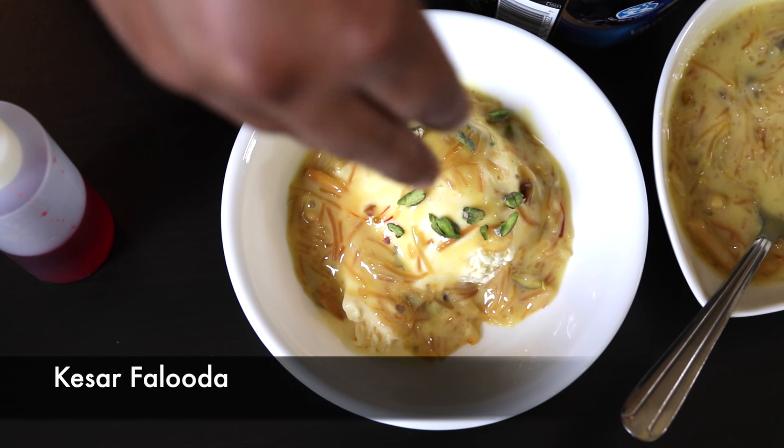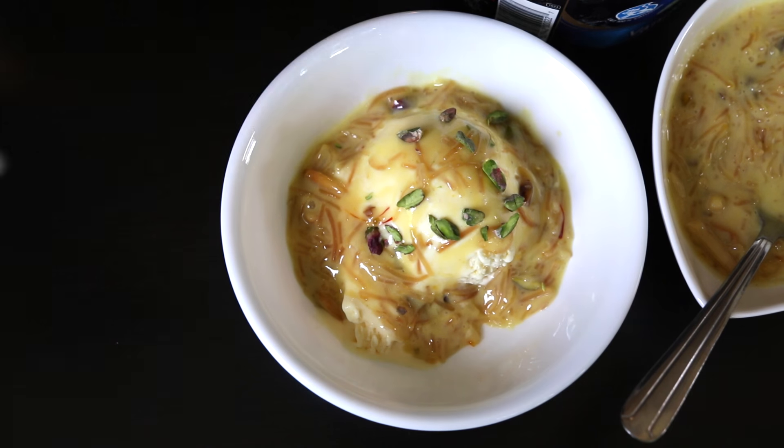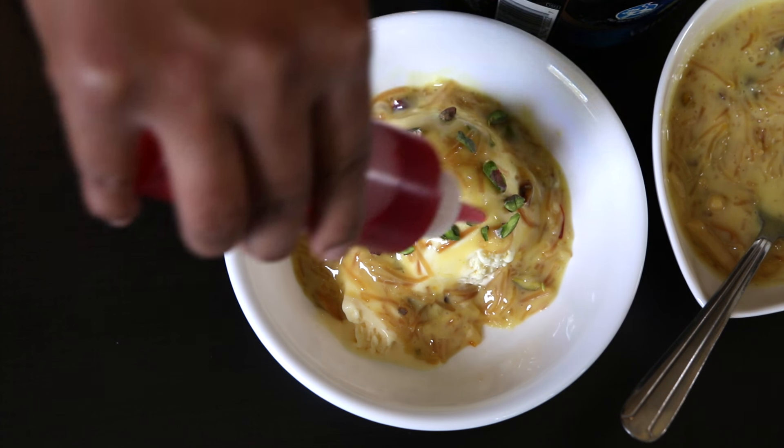The first time I had this dessert was a few years ago when my cousin invited us over for dinner. At dessert time she served this delectable concoction she claimed she got out of a package. I rushed home and tried to recreate it. Today I'm going to share with you my recipe for Kesar Faluda.